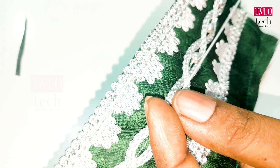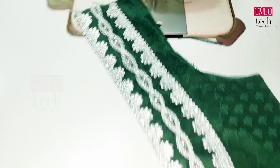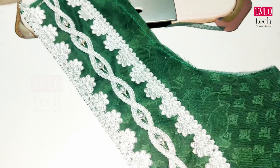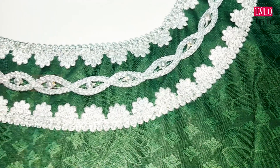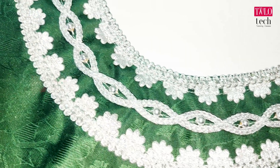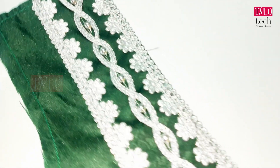We have to design a lace, but we have to look at it carefully. We have to check the timing. We check the lace and blouse. This blouse is not a very low rate.